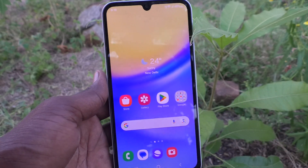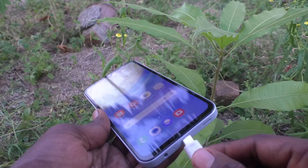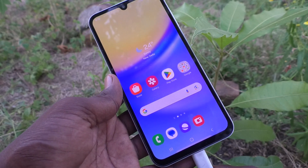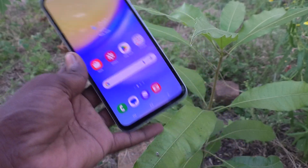First of all, put the phone on charging. I put my phone on charging and I experience one vibration. If you would like to turn off this vibration, yes, you can do it.